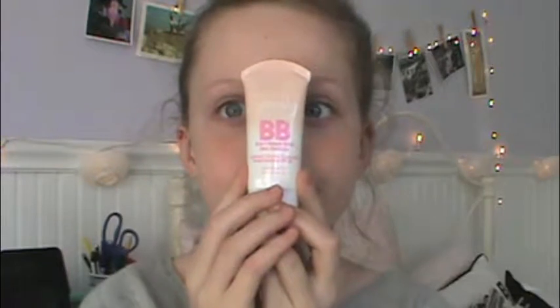Hey guys, welcome back to my channel! Today I have my spring makeup tutorial for you. I hope you guys enjoy this video — I don't want to do a super long intro, so without further ado, let's just get started.